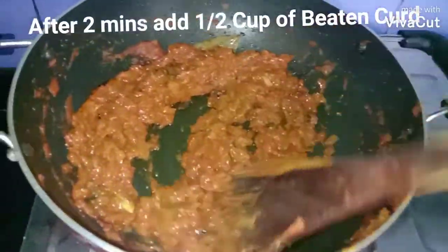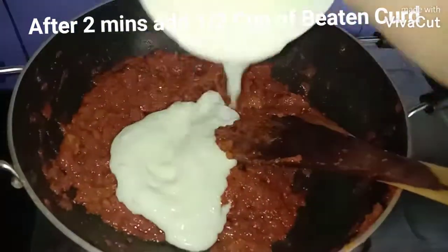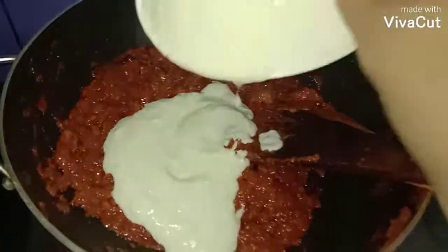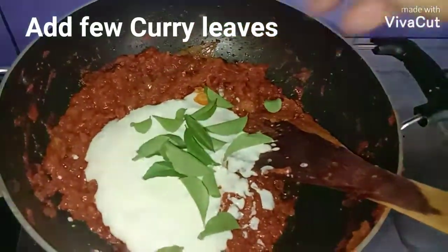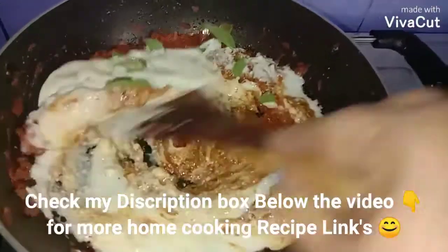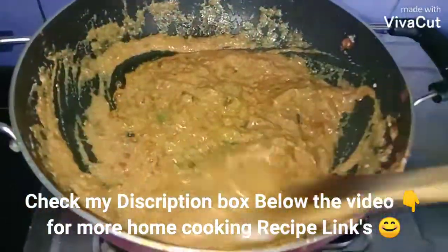Now I'm going to add half cup of curd, keeping the flame low. Then add a few curry leaves and mix everything well.